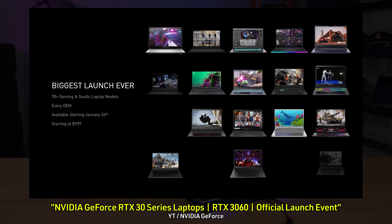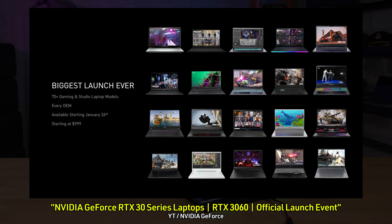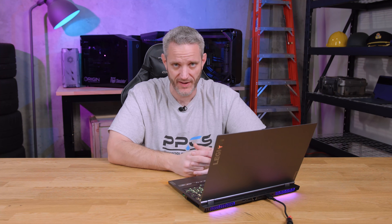They're also launching 30-series on notebooks, which we plan on covering and getting our hands on. The 30-series silicon allocation has to go somewhere, and laptops are one of those places. Are you interested in buying the RTX 3060? Does it incentivize you? Or are you going to wait and see what AMD's mid-range card looks like? AMD's CES keynote unfortunately had nothing on mid-range RDNA 2. Sound off in the comments below — and I'll see you guys in the next one.